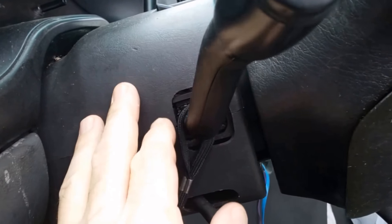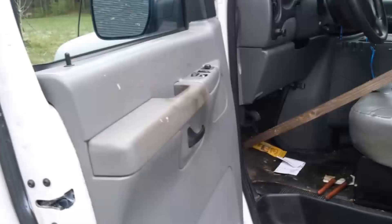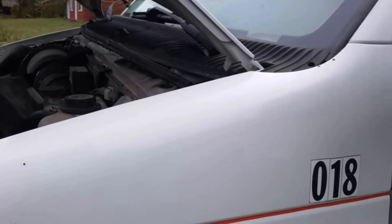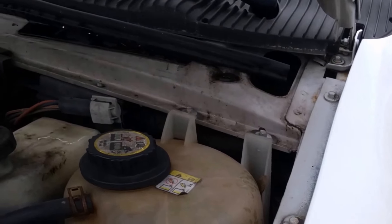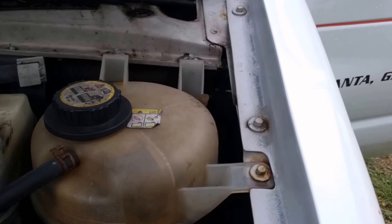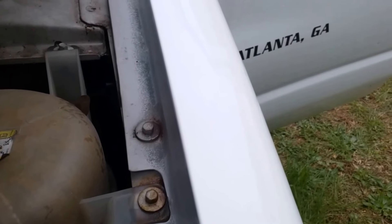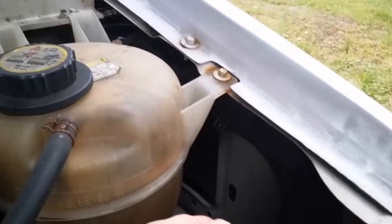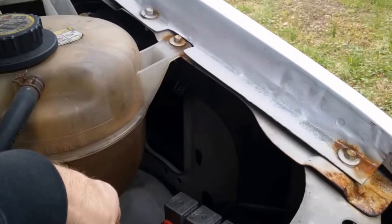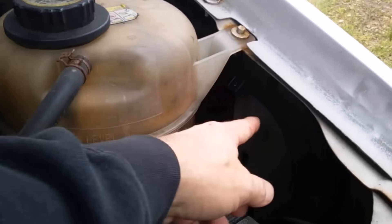That's from wiggling the turn signal indicator, which means the turn signal indicator switch here at the steering column is bad. That's the problem on this van. We're going to replace that to fix it - that's not something you can do in a parking lot, so it will have to go to the shop. I don't need to put it on a lift, but I want to be in the shop where I've got all my tools.